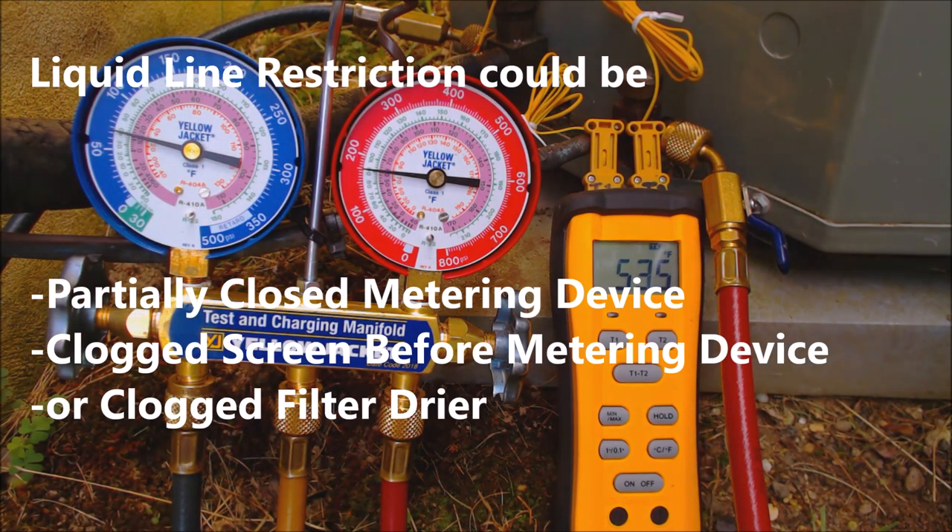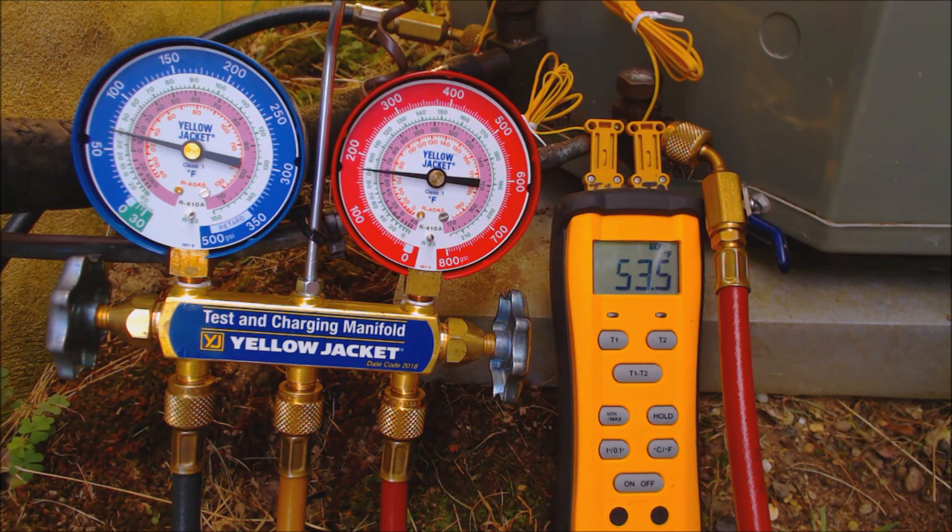If you want to help support this HVACR training channel, click right here. If you want to subscribe, click right here. If you want to see another video on leak detection, click right here. Hope you enjoyed yourself and we'll see you next time at the AEC Service Tech channel.